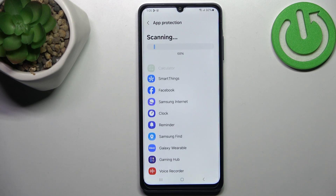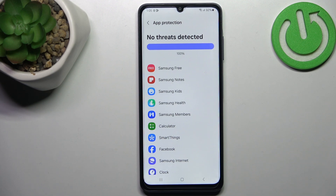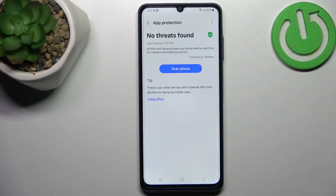Of course, if it finds any problems it will show you the relevant information and you will be able to take some actions. As you can see, in my case no threat has been found, which means that my phone is secured.